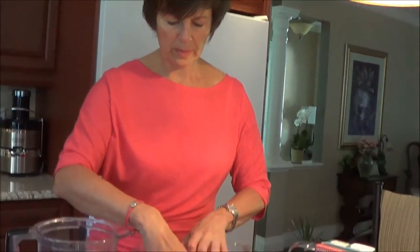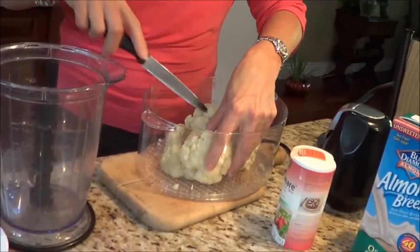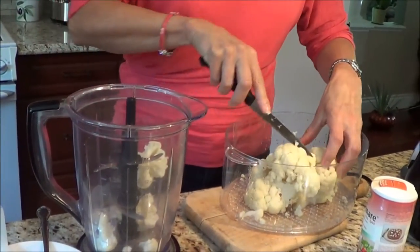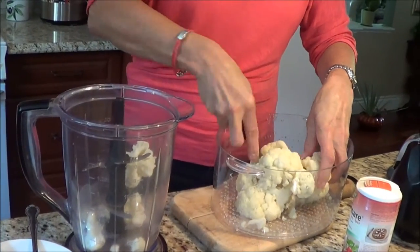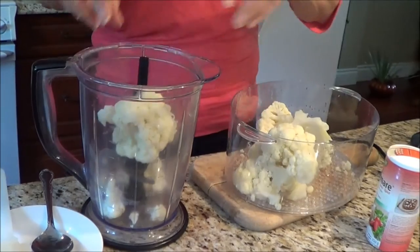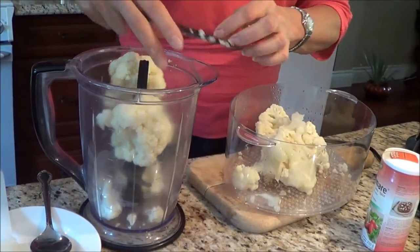My cauliflower is all steamed and now we're going to break it up and put it in my Ninja and mix it all up. It's quite hot.